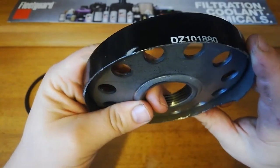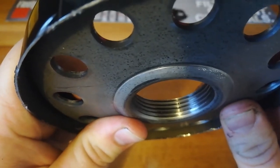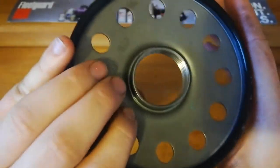You can see the thickness of it in there — it's pretty thick. Counting the threads: 1, 2, 3, 4, 5, 6. That's great, there's a considerable amount of thread in there, so it's a really nice base plate.